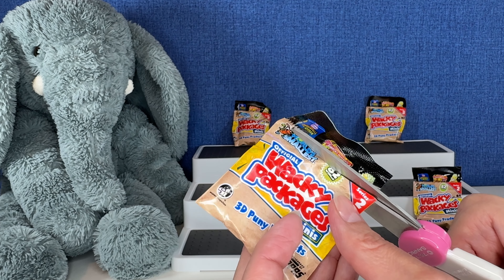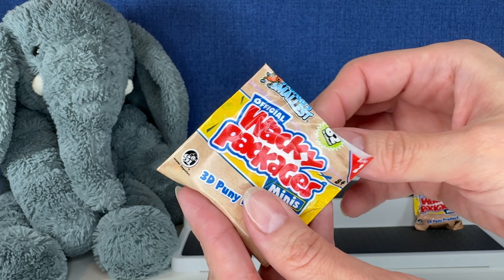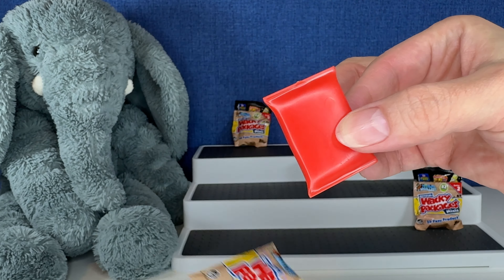I don't think I've ever seen the checklist on these either. 82 to collect. All right, next up.